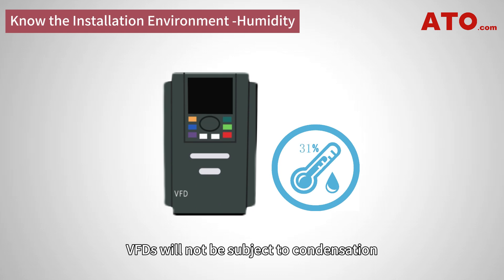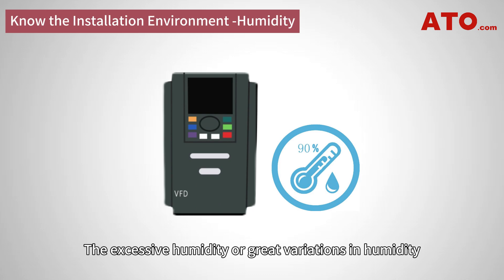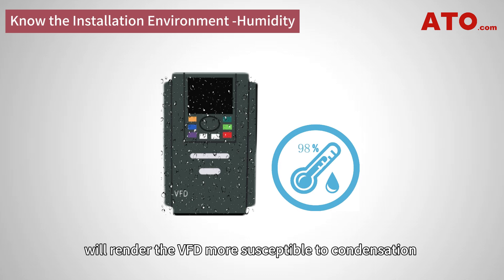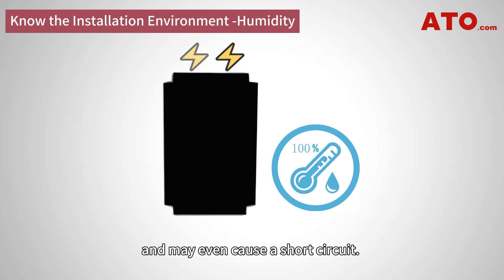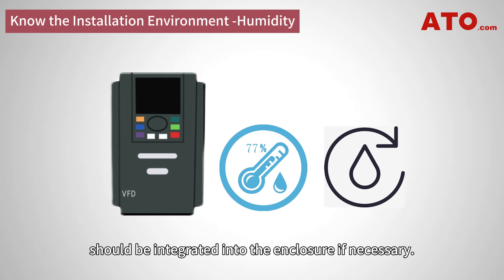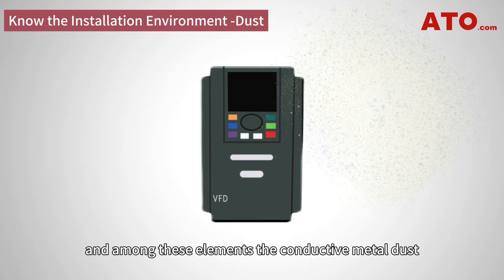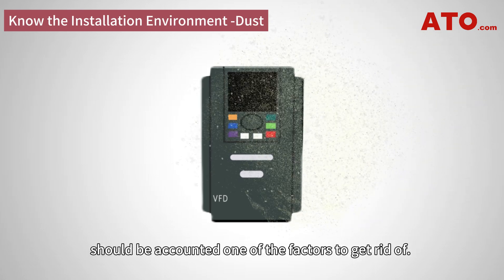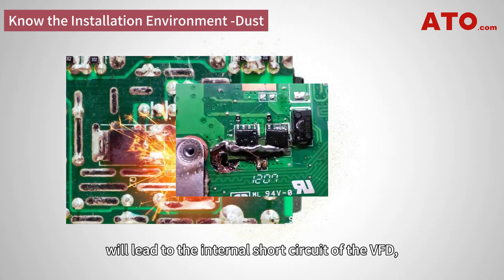VFDs will not be subject to condensation if working in environments with a relative humidity not higher than 90%. Excessive humidity or great variations in humidity will render the VFD more susceptible to condensation and lead to a significant decline in its insulation properties, and may even cause a short circuit. As such, a desiccation or heating mechanism should be integrated into the enclosure if necessary. For VFD installation, you will want to consider what elements the drive will be exposed to, and conductive metal dust should be accounted as one of the factors to eliminate. The intrusion of this dust into the inverter will lead to internal short circuit of the VFD, and can even burn out the internal circuit.